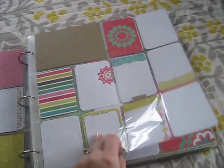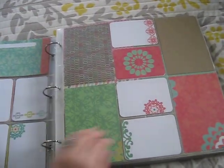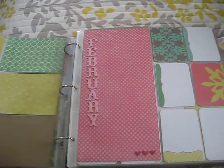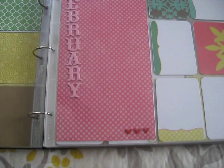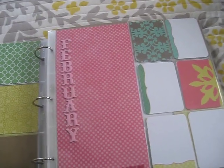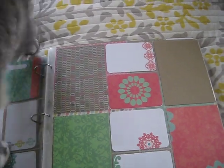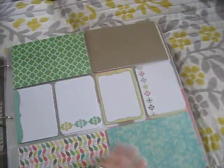And this is another style page protector. I can just go on ahead, and then there's February's divider. I'll put that in where it's appropriate after I get the pictures in.